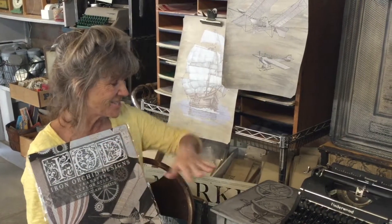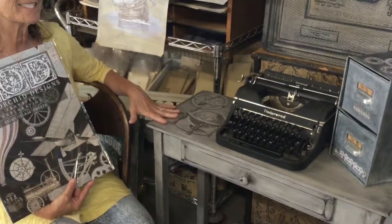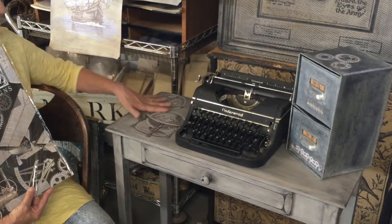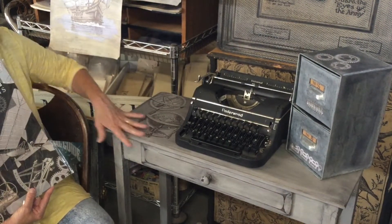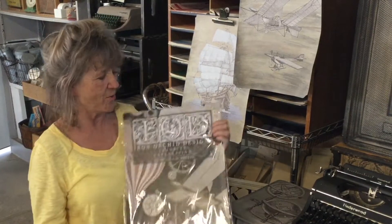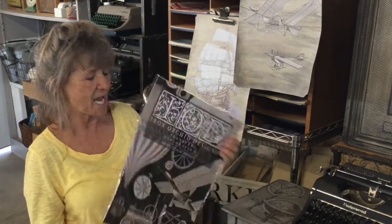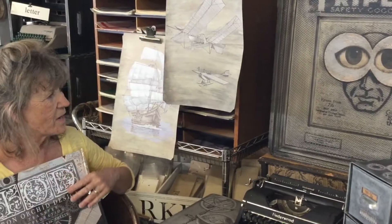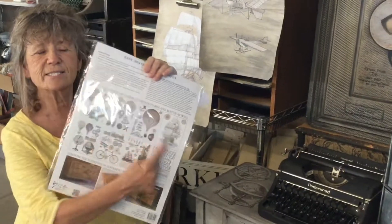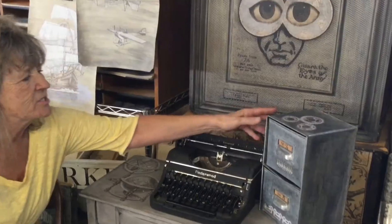Hi guys, today I want to show you this fun desk I just picked up at an auction. See these beautiful globes on here — I did it in grays and I love industrial, so I thought this worked so well. I used this fun transfer; I know there's a lot to it, there's like eight pages to this. I wanted to find a way to use all the elements — there are a gazillion elements on these pages.